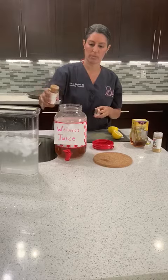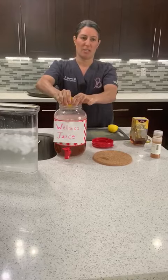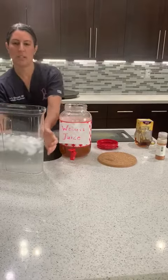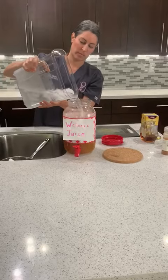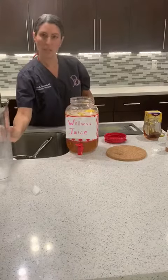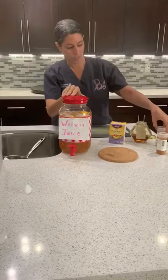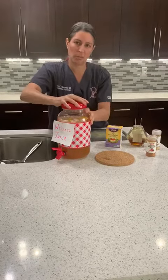Three, four, five — squeeze fresh lemon right in there. You can throw the lemon in too. So again, this is a wellness juice. It has a lot of antioxidants and a lot of immune fighters. This is stress relief tea, fresh honey, ginger, cayenne pepper, and lemon. Stay safe, everybody. Stay well. We're thinking of you here at Be Beautiful Facial Aesthetics.